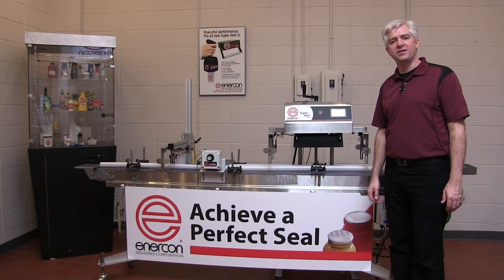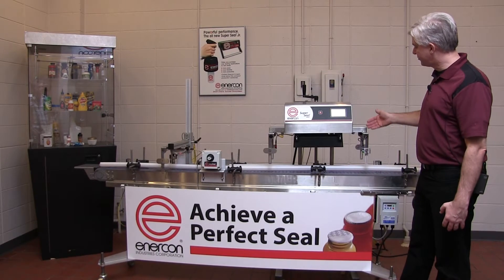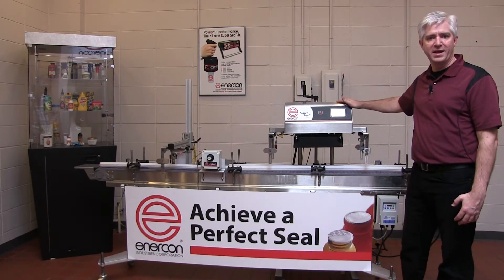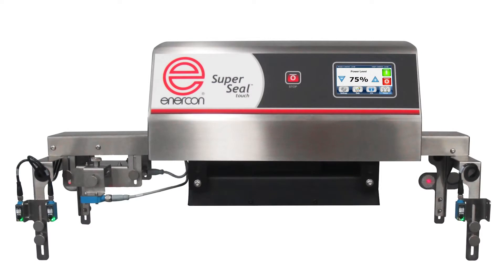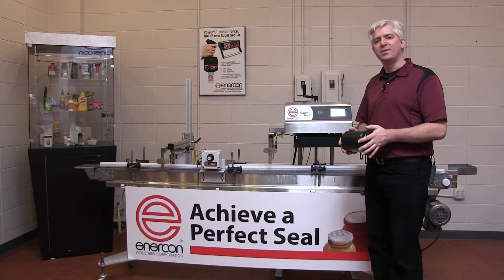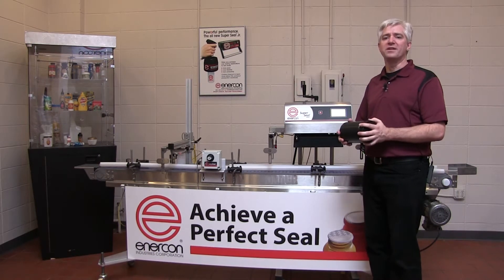Many of you are aware that Enercon developed a mechanically and electrically integrated cap inspection system for the SuperSeal Touch and SuperSeal Max. This system offers packages an easy setup and the ability to quickly adjust for changes in bottle height. This system does a fantastic job, but there are some applications that require a different solution.